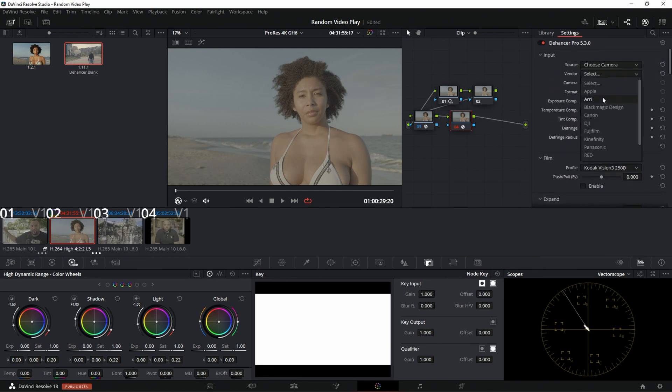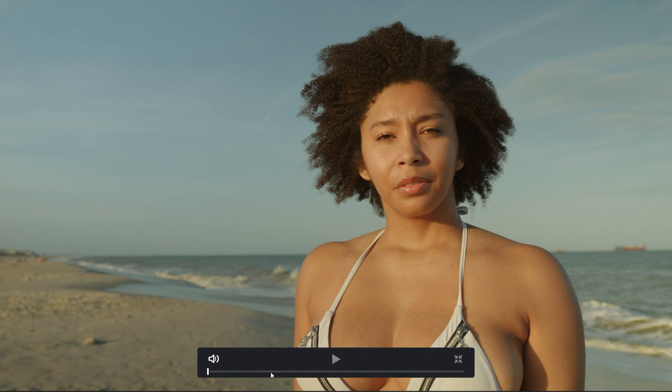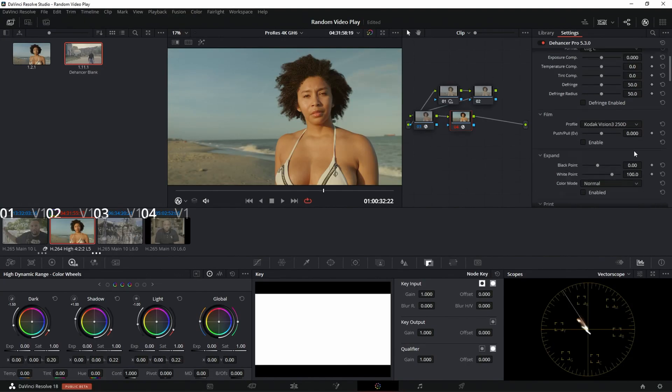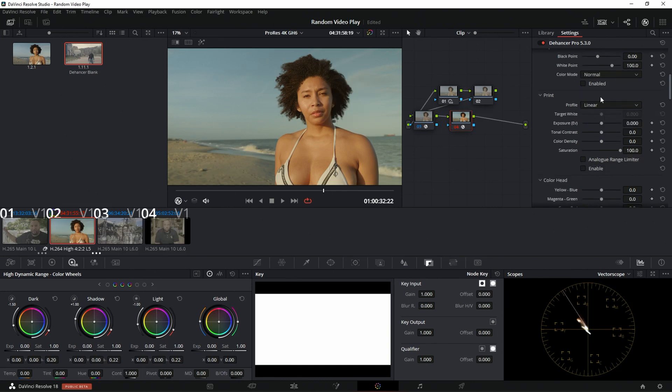I go to the source, choose camera, and select ARRI Alexa Mini Log C — and that transforms it beautifully right into Rec. 709. Now here's the big change: before there was no profile. Once I enable this, they have a setting called Kodak 2383 Print — I put that in and boom, it automatically adds it in. What's cool is you can change your target white to make it cooler or warmer. Then you can change the total contrast and bring the exposure down as well. What I love is that it makes changes in a print-like format.